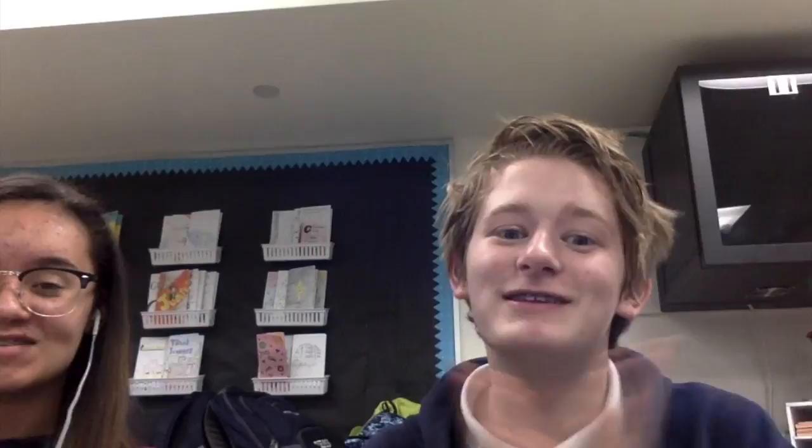This is our DIY makeup video. Today we will be showing you how to do an all natural look. You got to get your concealer and wipe it all over your face.